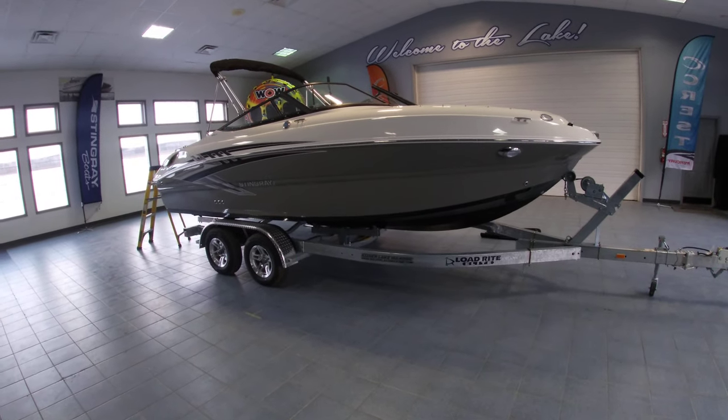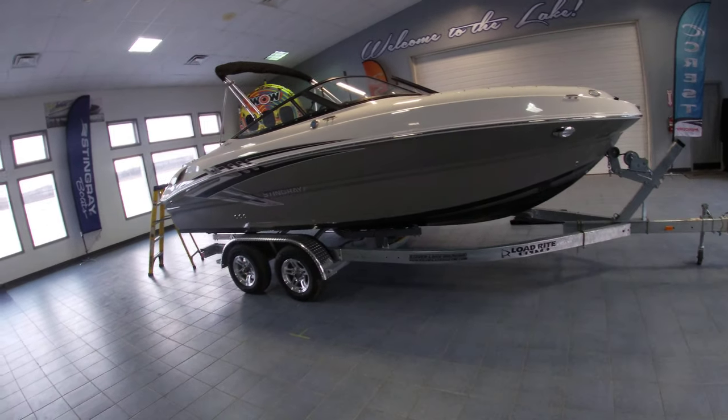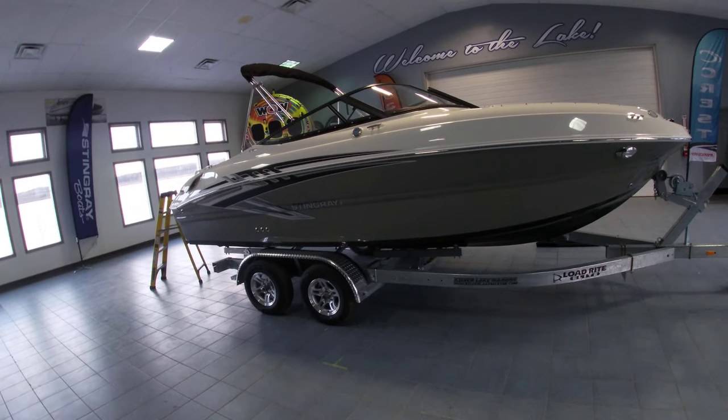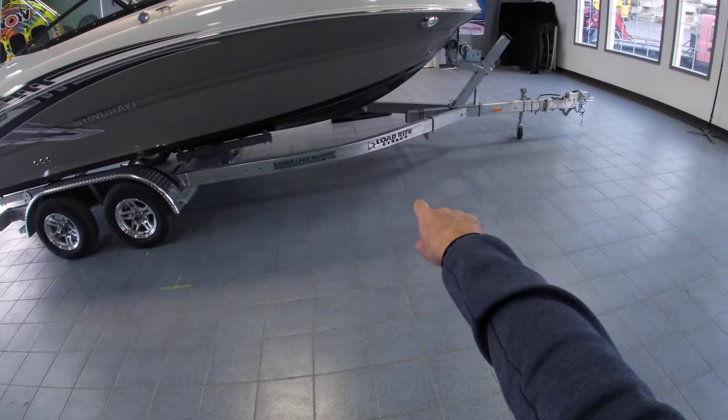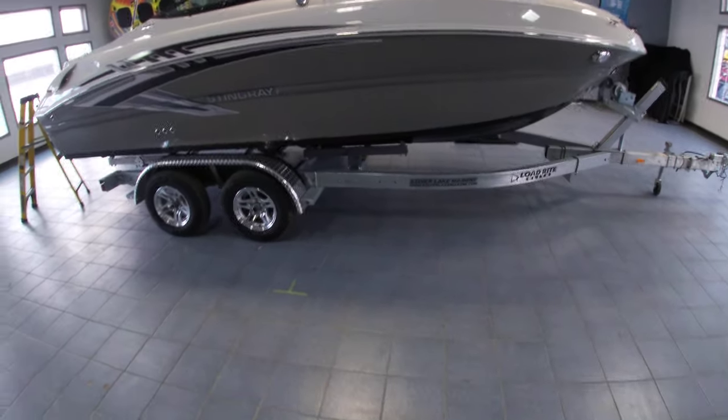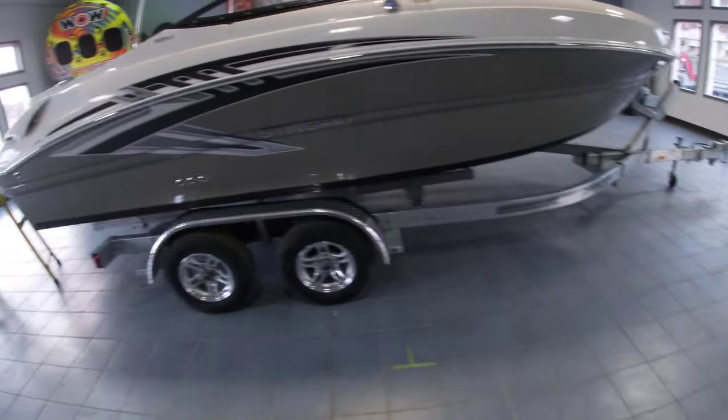Hey guys, Sam with Silver Lake Marine doing a quick walkthrough of our 2022 Stingray 215 LR. As you can see, it's sitting on top of a LoadRite tandem axle trailer with a swing tongue.